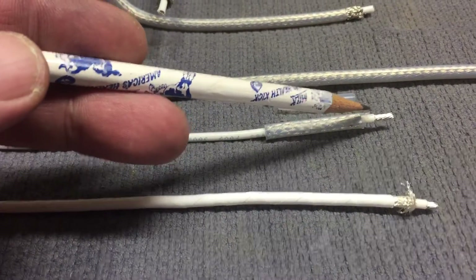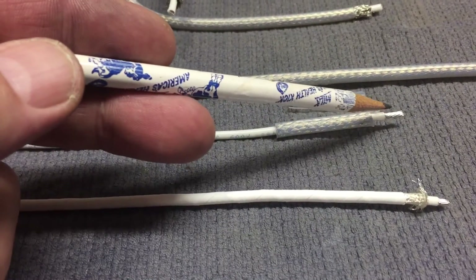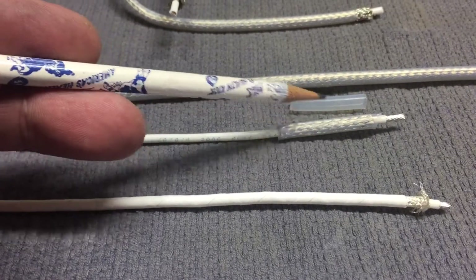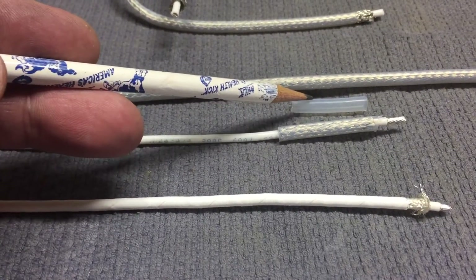And here's my version of the coax. I'm just using a 12 gauge Teflon wire with a quarter inch shield and then a piece of Teflon spaghetti that goes over.